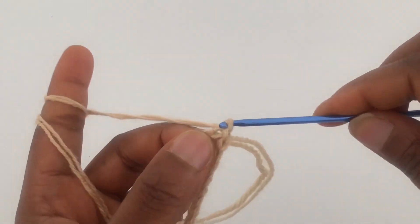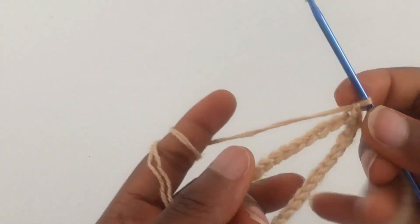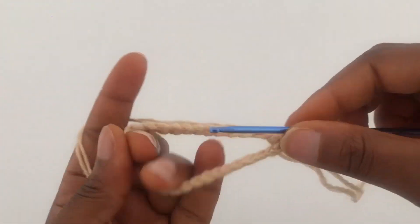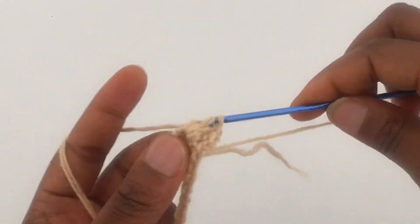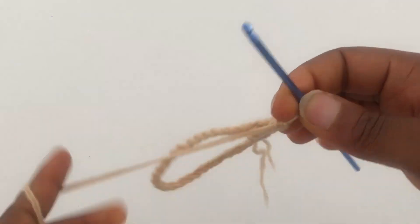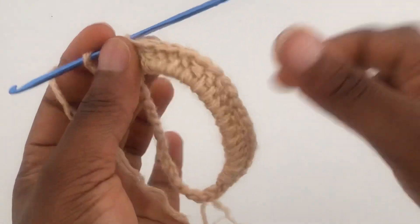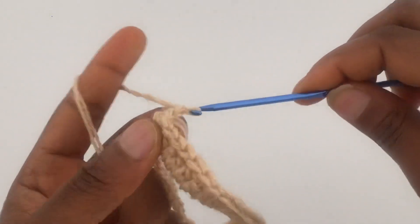What you want to do now is chain 1. Now inside the ring you're going to make a total of 25 double crochets. Now I'm done with the first row — I have a total of 25 double crochets in the ring.